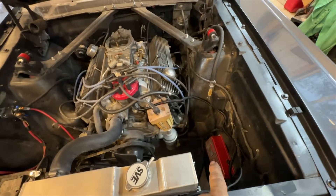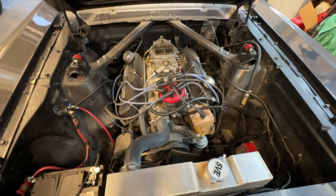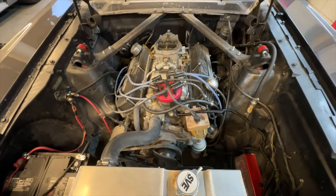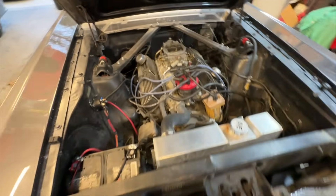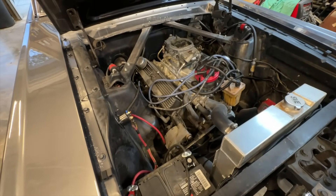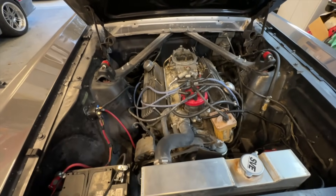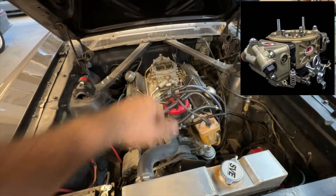Under the hood we put an MSD box because this car had a misfire - it just wasn't running very good. The carburetor felt like it had a stumble and we always thought it was going to come down to the points distributor, and for the most part it did. The MSD absolutely cleared the car up some, but we do have a plug that's just not firing right. It runs really good at full throttle but at idle and part throttle it's still got a misfire.